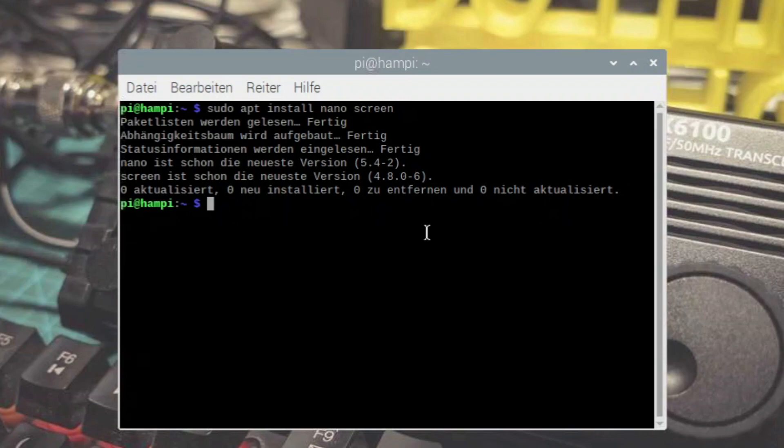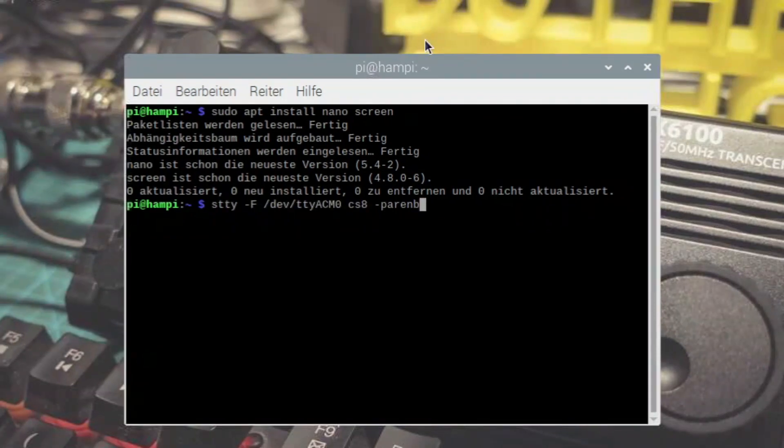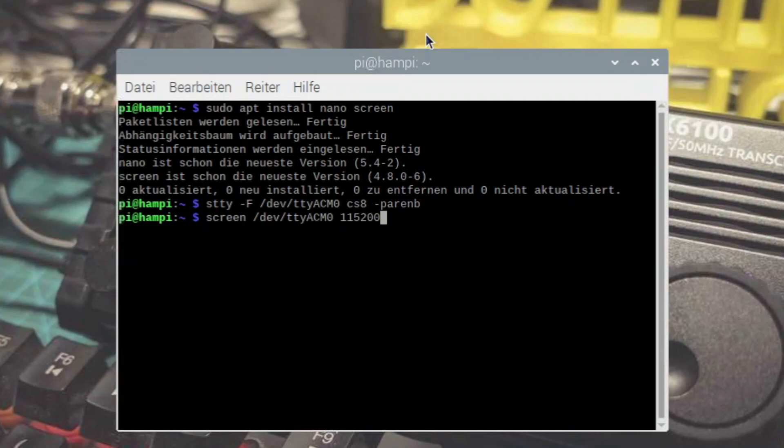Der erste Befehl ist: STTY minus großes F /dev/ttyACM0 CS8 minus Parem. Das ist die Vorbereitung, damit wir auf die serielle Konsole des Xiegu X6100 kommen, um das Ganze einmal im Hintergrund zu starten. Drücken Enter – keine Fehlermeldung, alles gut. Der nächste Befehl, um die serielle Konsole des Xiegu X6100 aufrufen zu können, ist das Programm Screen, dann den Port /dev/ttyACM0 und mit der Baudrate 115.200. Drücken Enter. Ganz wichtig: die 115.200 eintippen, sonst macht die Konsole nicht richtig auf.